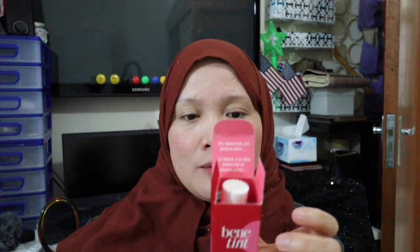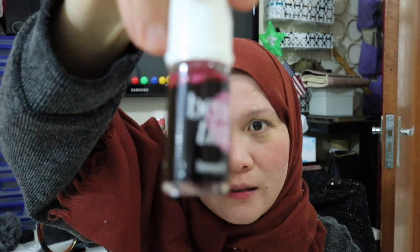Their see-through rose tinted lip and cheek stain is described as the sexiest flush you can get from a bottle. To use it: glide it onto lips and layer to build intensity, then blend quickly onto cheeks.